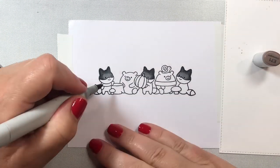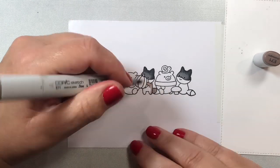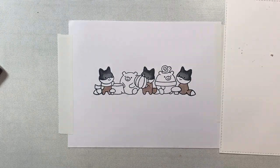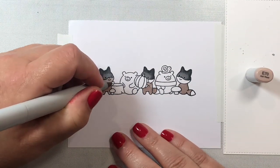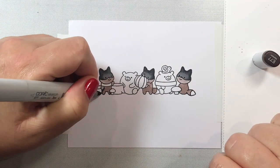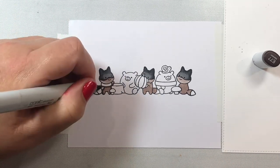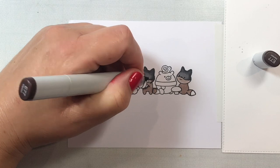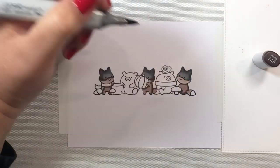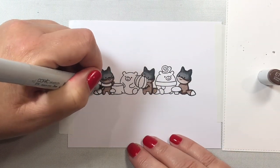We're going to color in our little critters first and then build the background behind them. The sentiment we're going to use comes from the Seasonal Sentiments stamp set, also released by Clearly Besotted this August. It says: "Autumn is a second spring when every leaf is a flower." To make our scene match our sentiment, we're going to add some lovely fall foliage behind these guys, and I'll show you my favorite Copic colors for making fall scenes.